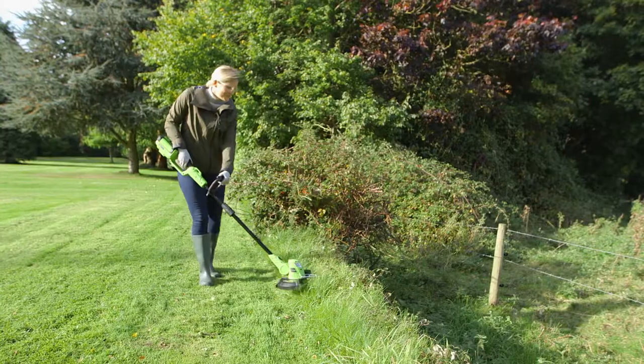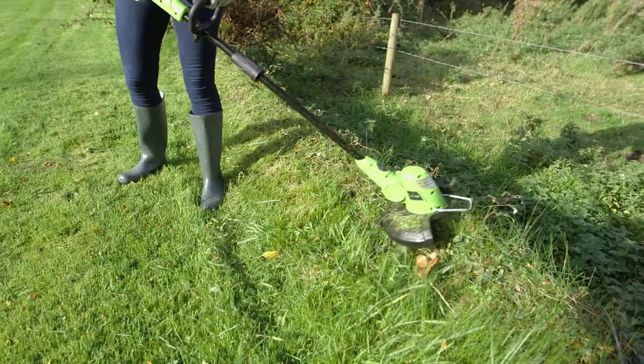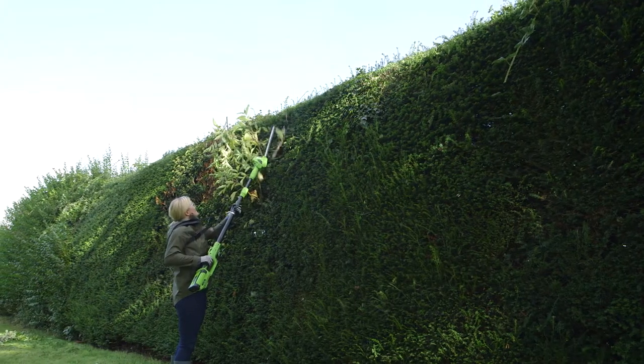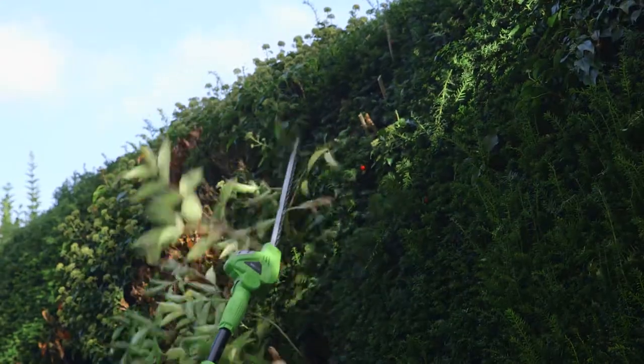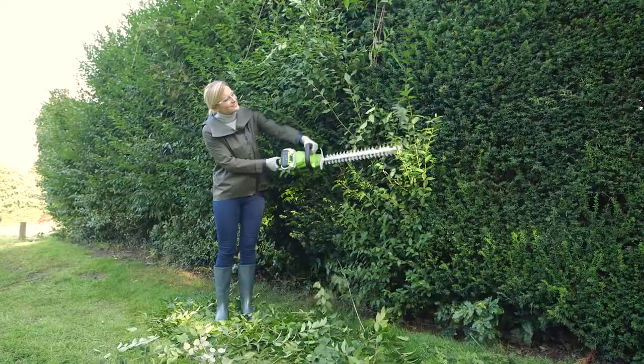Cordless grass trimmer designed to cut grass quickly and efficiently. Cordless pole trimmer with a telescopic range of up to 2.75 metres. Or cordless hedge trimmer with extra large 500 millimetre cutting length.